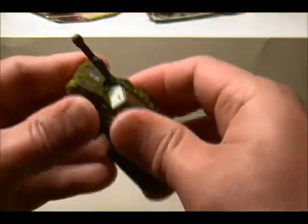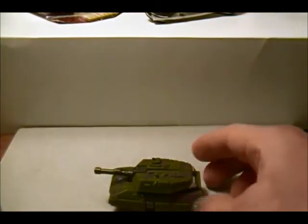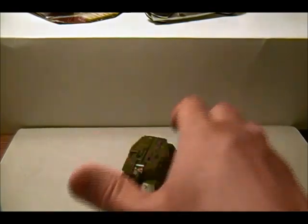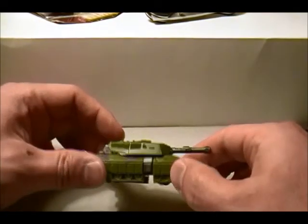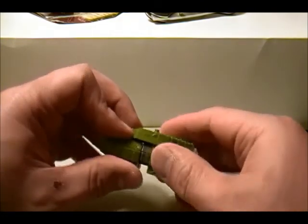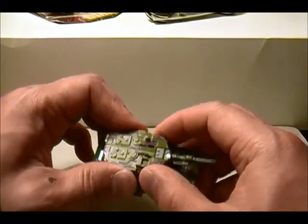All right, there we go — what an impressive little tank! I wish Megatron transformed into something like this. An Abrams tank would be so much better than that alien ship.